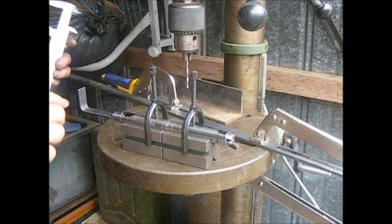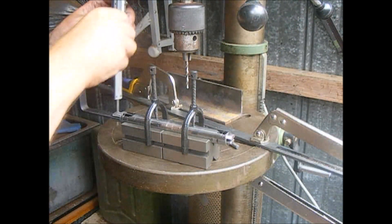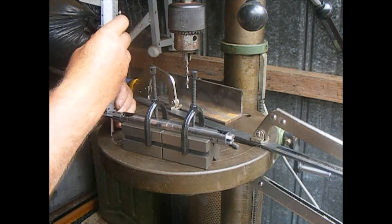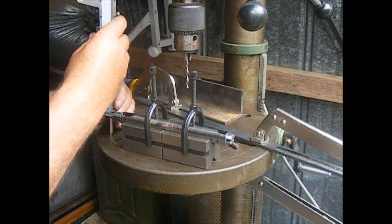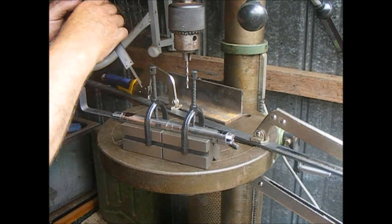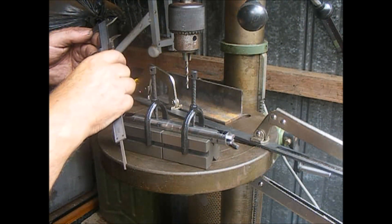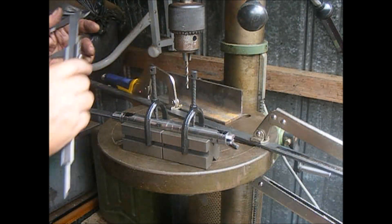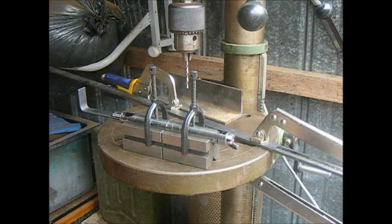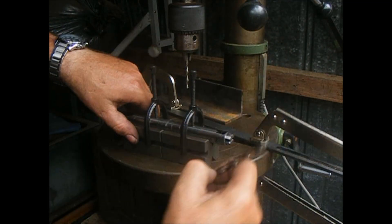Next step is to get these tangs at 90 degrees to the centre line. Excuse me for being simplistic, but I'll just measure down. 42.5, 42.5 — that'll do me. So there we are. We've got the tangs sitting there, nice and parallel to the table.